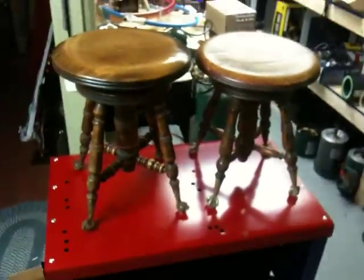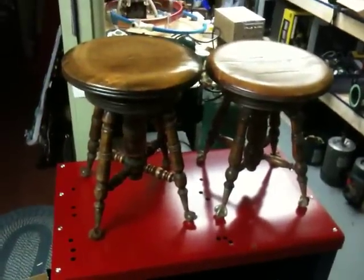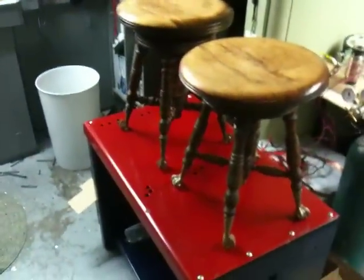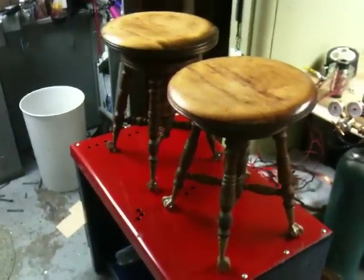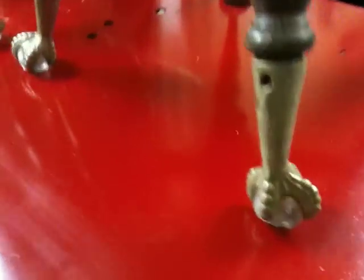But look what else I found — ta-da! Now most of you may know what these are, but for the rest of you who don't, these are chairs from either a piano or an organ. My mom actually has an organ, and this is the chair that goes with the organ she has. It's really similar to this.